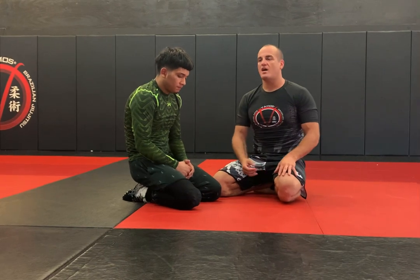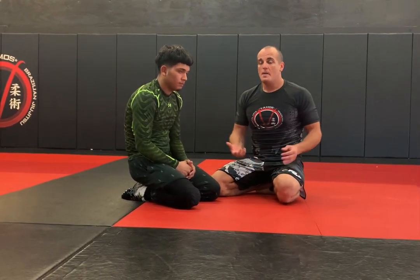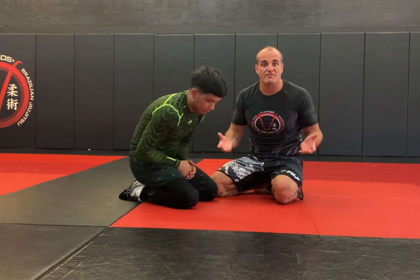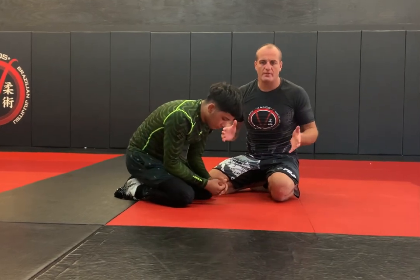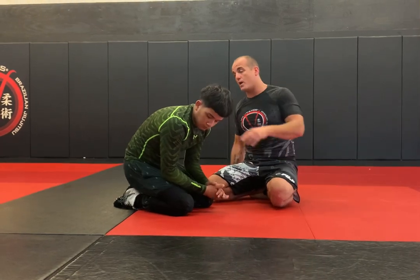Alright, check it guys. So we're going to work this overhead cradle to a back arch to a high leg over cast. We've got Jason here and we're going to go off of a position you might find in wrestling — definitely in wrestling — but it also comes up in Jiu Jitsu as well.